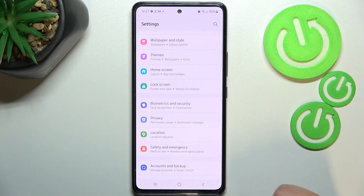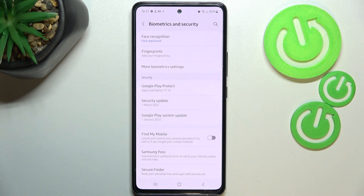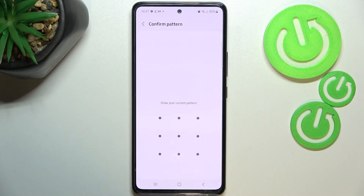First of all, let's open the settings and here we have to scroll to Biometrics and Security. As you can see, on the second position we've got Fingerprints, so let's enter.